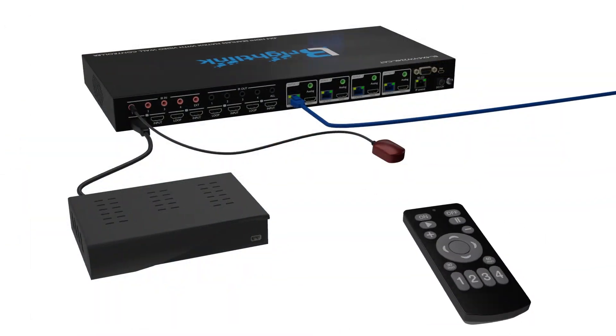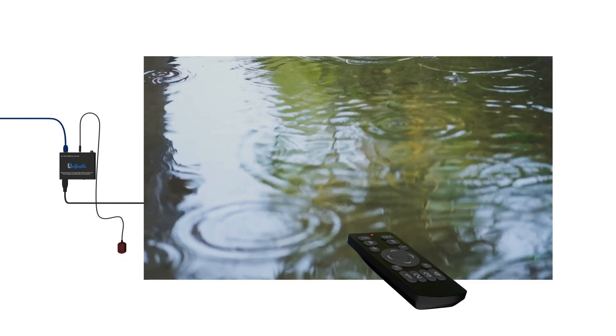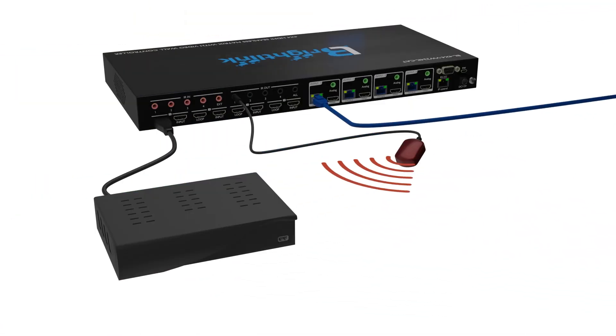This system has built-in two-way IR, allowing you to either control the displays from the matrix or the source from the displays.